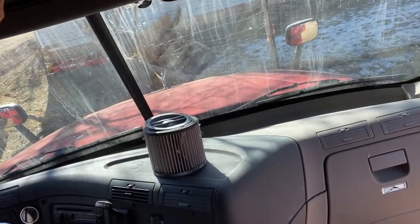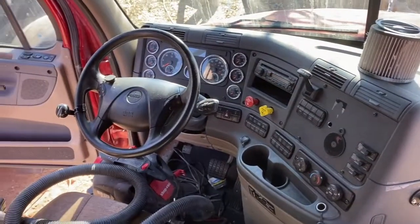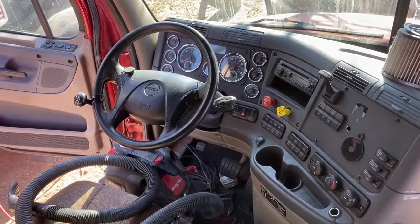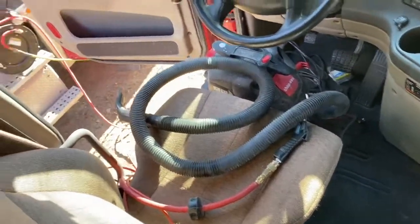If anybody's interested, I owe $43,000 on her as of this video. It's got 501,000 miles on it and has been meticulously taken care of.